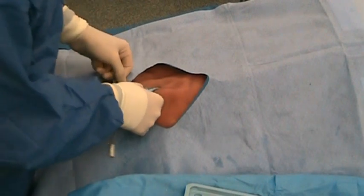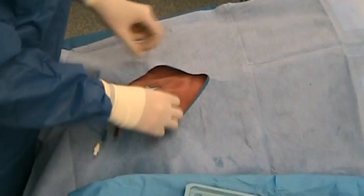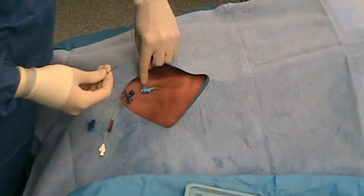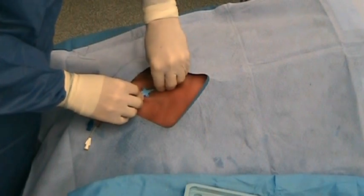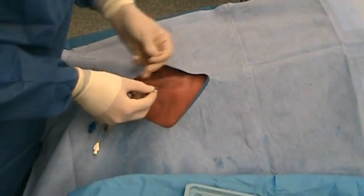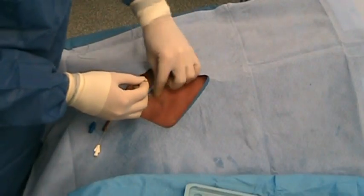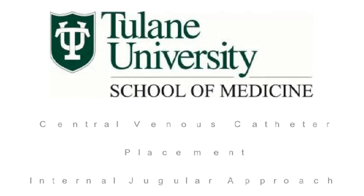The catheter is now affixed in place. The included suture is used to suture the catheter clamp to the skin. The biopatch and sterile dressing can now be applied.